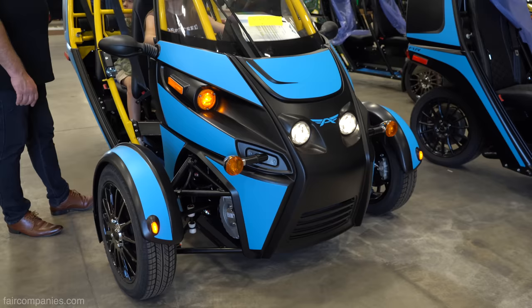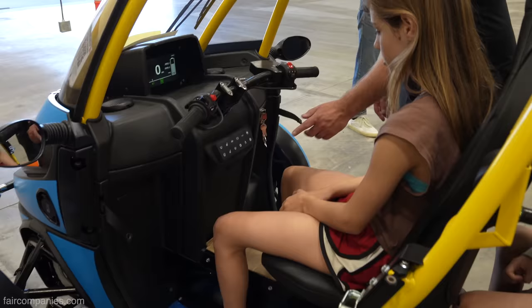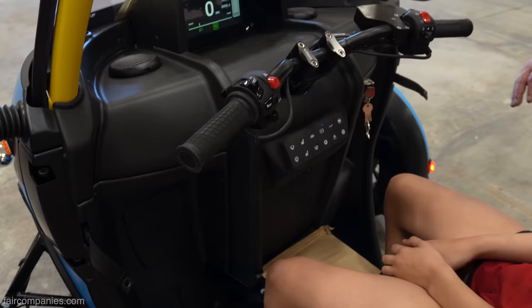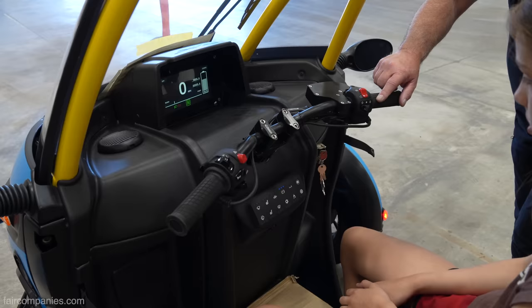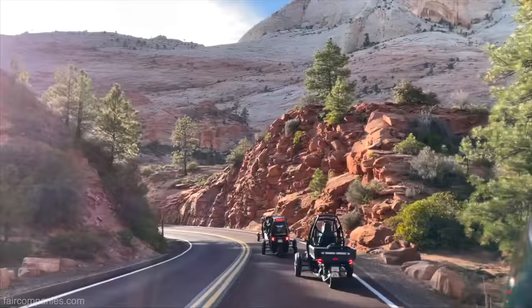Do you always have it exposed or do you ever have doors? It does have a California-style door that can slip on and off. And there's a wiper-washer, heated seats, heated grips, defroster. This is your park brake — you just touch it and it locks the rear wheel down. When you come in, click it to neutral and touch it again. We know that if we go to Arizona we're going to need doors and an AC system inside.